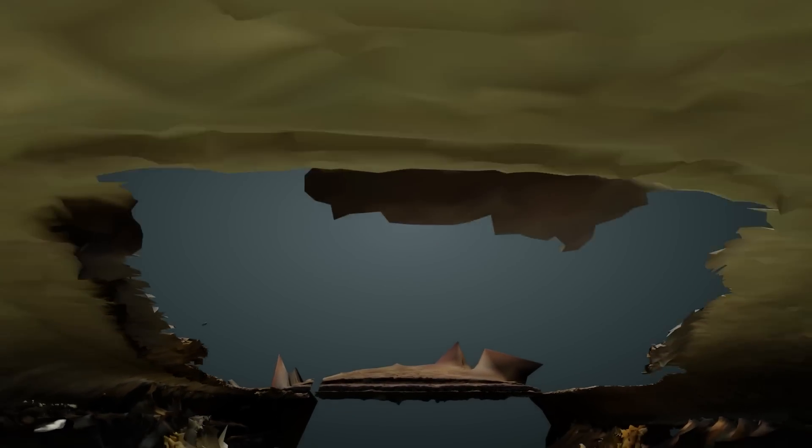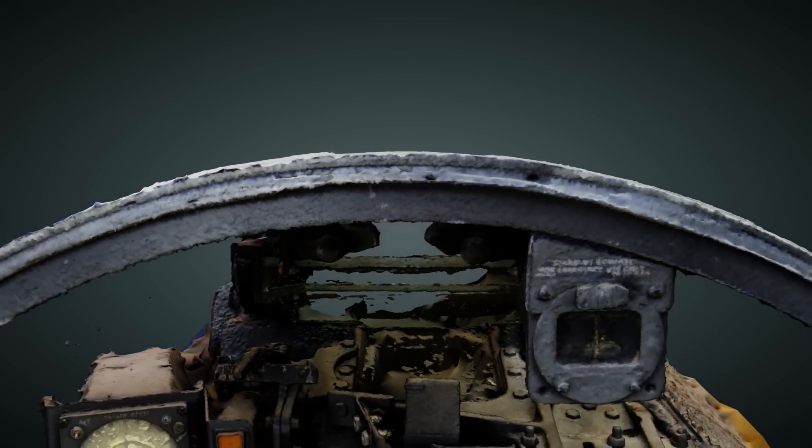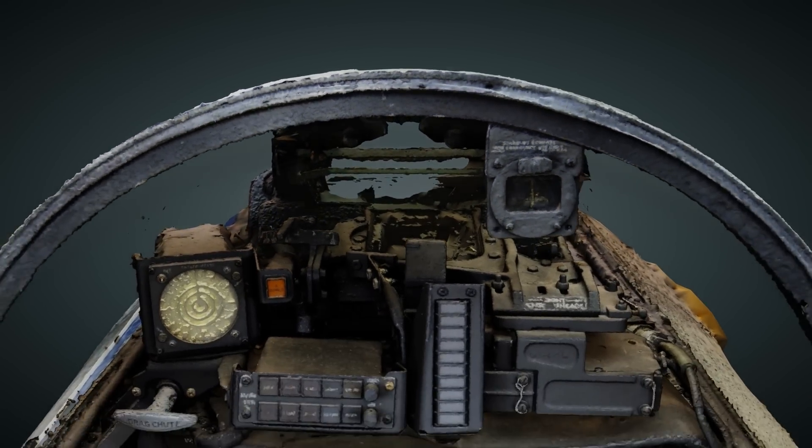Hi everyone, my name is Thomas, art lead on the F-100 Super Saber. I'd like to share a look into the work being done to bring the most accurate rendition of the Super Saber to you.